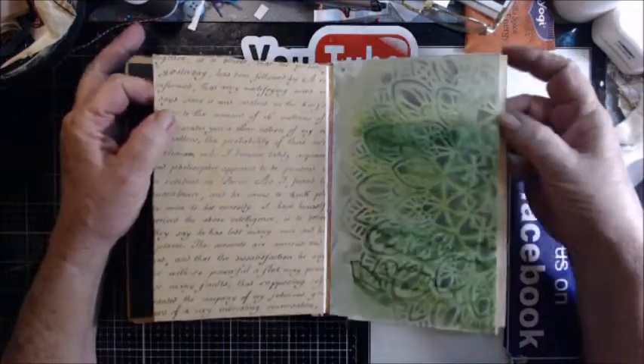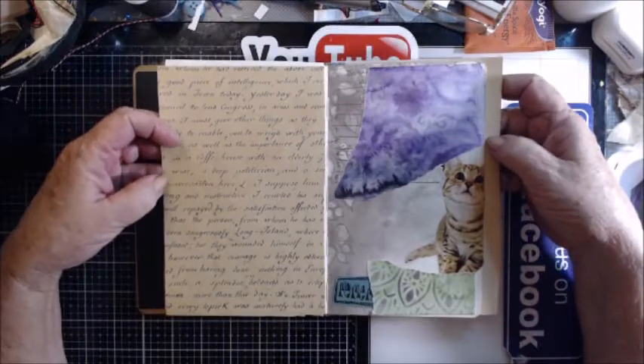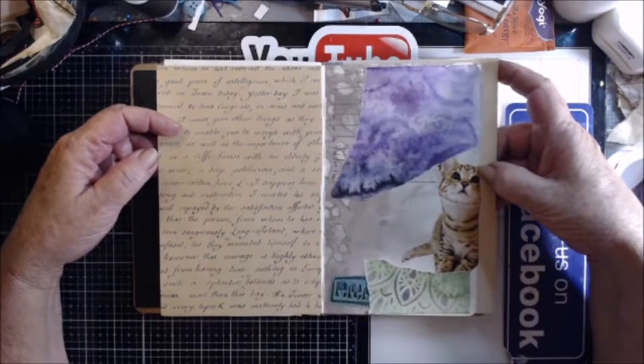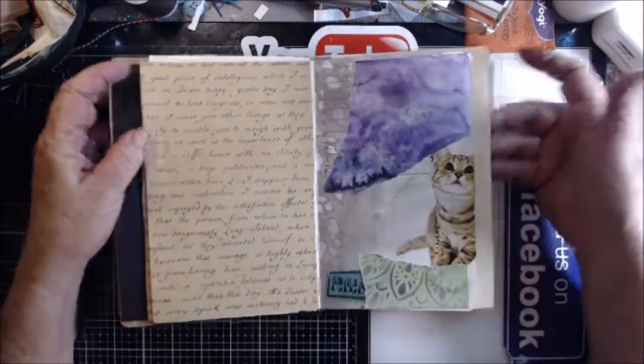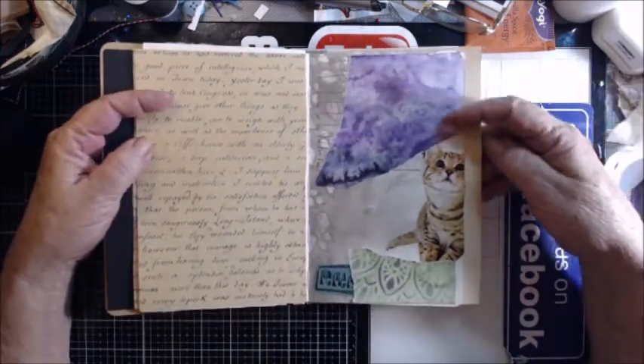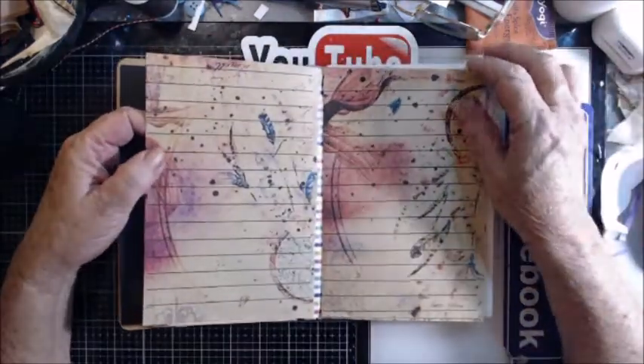All I did was take some scraps of paper and some happy mail and put them over the pages. Anywhere I had the cat, I'm going to try to keep it, because as everybody knows, we lost our cat to cancer not too long ago, so anything that was like Garfield I'm keeping.